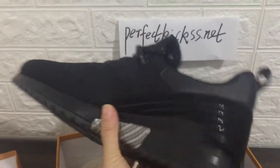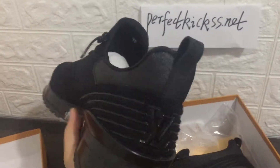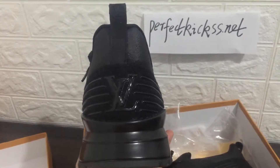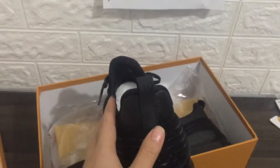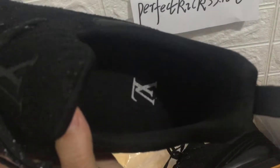We can check the bottom of the sneaker. You can check the back of the sneaker — you can read Louis Vuitton on the back. We can check it inside. Pick up the other sneaker and we can check it.